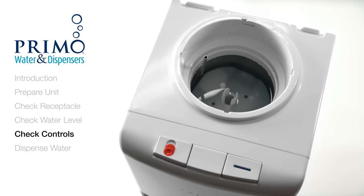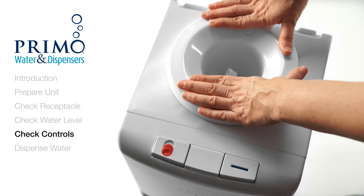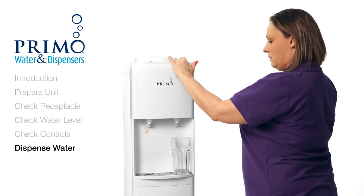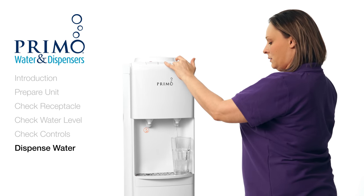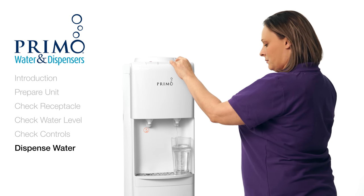If you can dispense water from all taps, put your receptacle back on the unit. Now that your receptacle is back on, let's try to dispense water again. If water doesn't come out of any of the taps, you'll need another receptacle for your dispenser. Customer care will be able to take care of that for you.